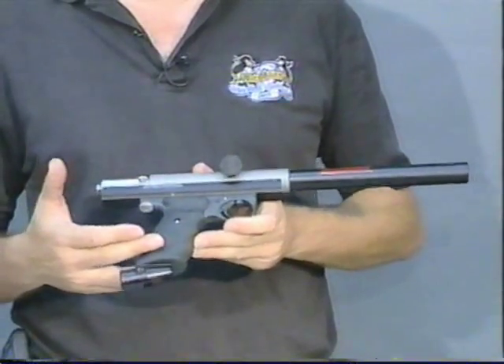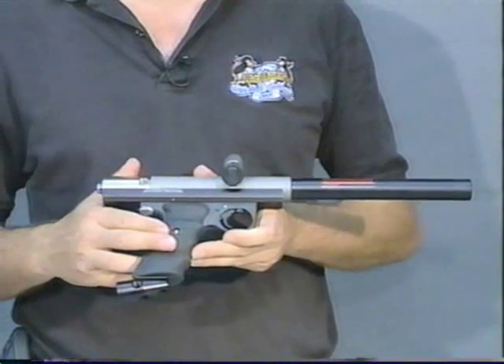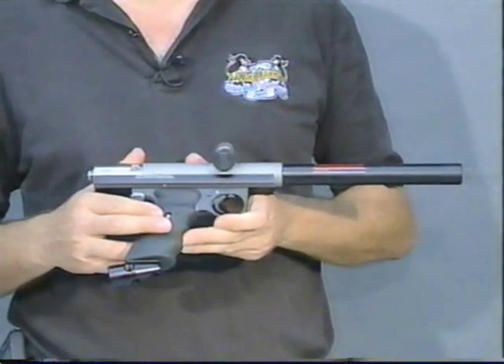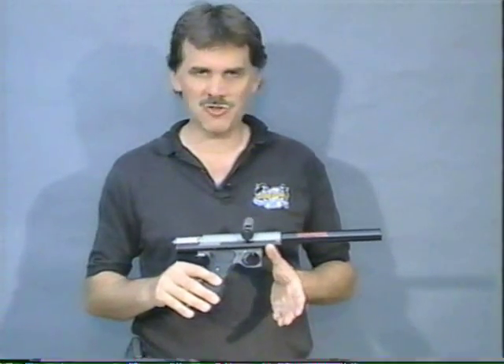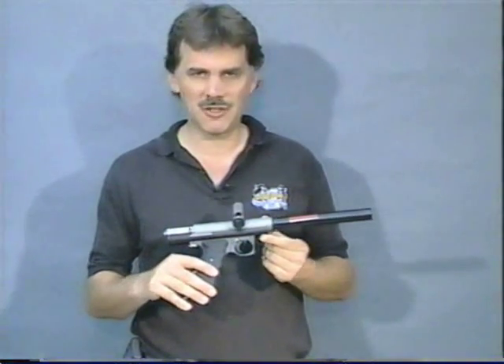Aftermarket grips — great. Trigger frames from a quality manufacturer should have no problem. Adjustment of the trigger rod is sometimes an issue on aftermarket frames, so make sure you get someone to install it who knows what they are doing. CO2 systems can benefit from an expansion chamber on the front of the gun. There is already a pre-drilled hole in the rail to mount such things.